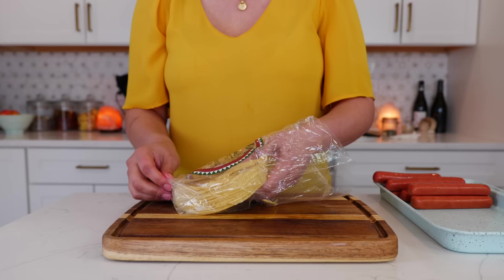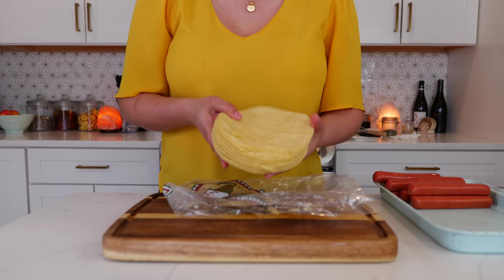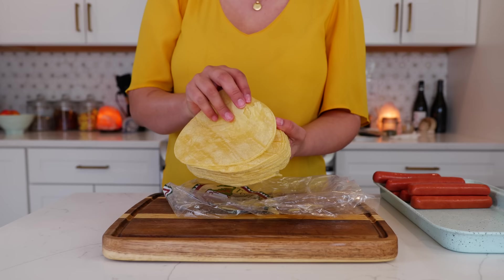Our potatoes just finished steaming in the microwave. I have a pack of tortillas that are a little bit broken, and that's actually going to make this recipe even better. If you have some flimsy tortillas — the ones that keep peeling in the corners — you want to use those for this recipe.